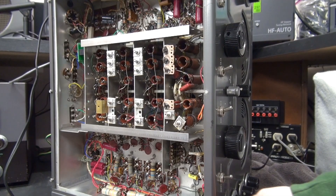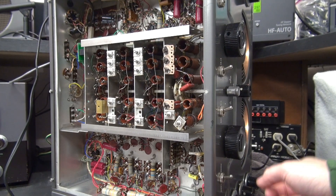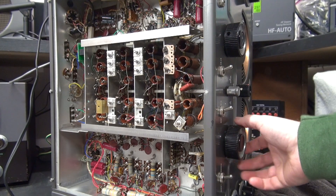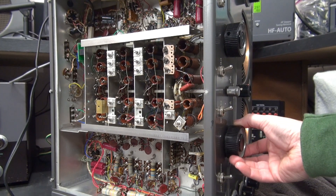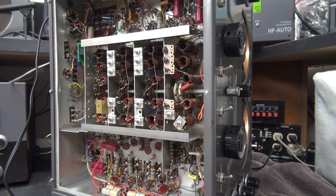I've replaced all the components. Let's fire up the National and see if it receives — look for smoke. The S-meter is falling like it's supposed to. And look at there — the National lives on.